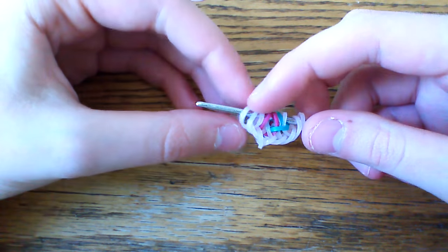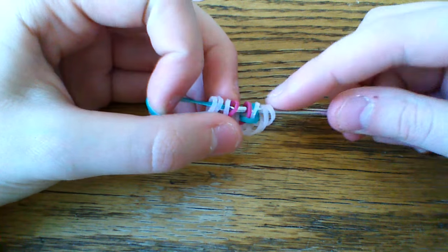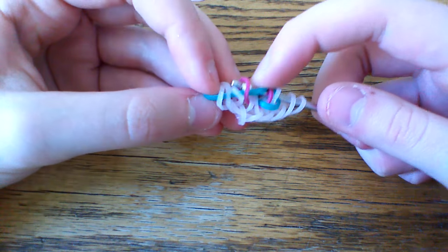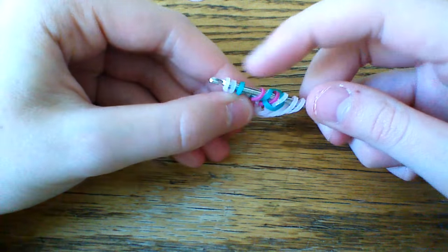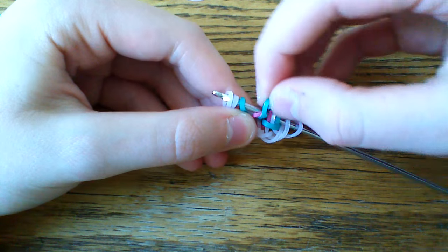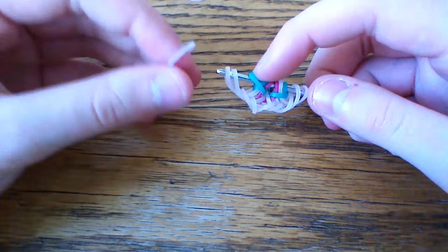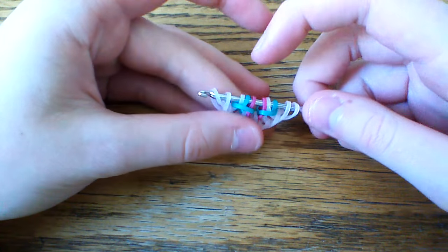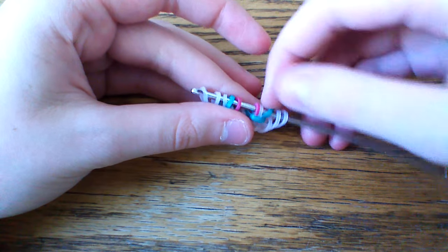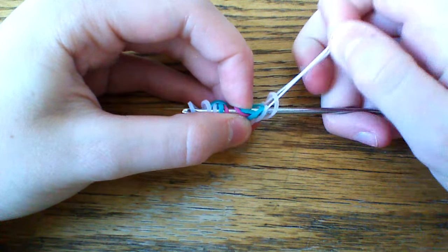Now turn this around and we're going to repeat the same thing on the other side. Make sure your bands stay in order. Take a glacier green band, pull this through the first four loops, lift the first, the third, and the fourth. Rearrange those outer two. Take this fifth band, cross it over the third and the fourth and hold on to that so they don't slip. Take your border band through the first three and reclaim the outer one. You should have something like this. Also, if your border bands cross over like that, make sure to move them back out and pull on that outer band so that they don't do that.